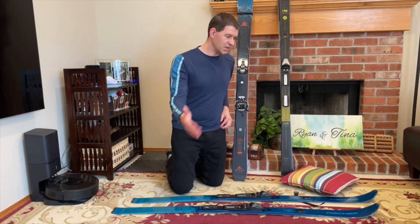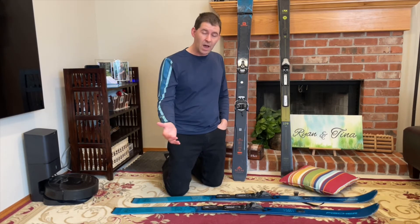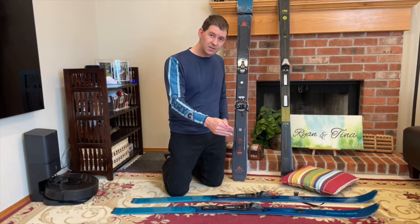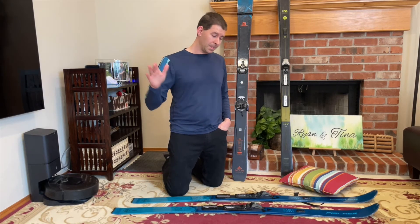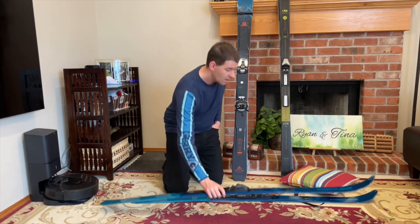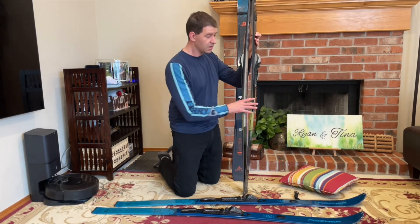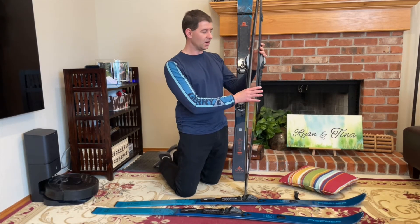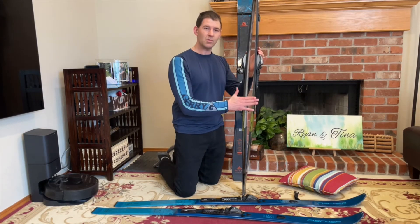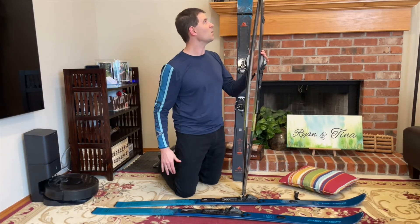There are situations where you would want a single camber ski. If you really don't like wiping out, if you want more control on the downhill sections, or if you're truly going off trail and climbing steeper terrain — that's when you'd want a single camber ski. If you're on flat terrain, you definitely want a double camber ski. Or if you're on moderate terrain and you're a fairly advanced skier, you'd also want a double camber ski because you're going to get more glide going down and it's going to be more fun downhill.